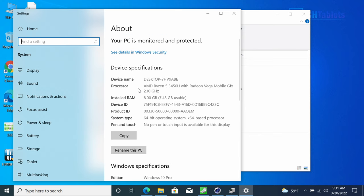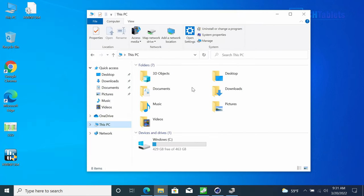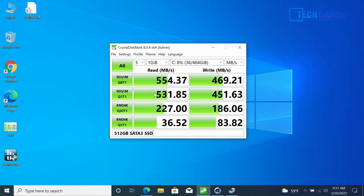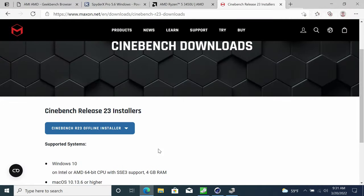You get around 429 gigabytes free on the 512 GB drive. The SSD speeds are okay for SATA 3 — not the fastest I've seen, but acceptable. It would be roughly three times faster with PCIe 3.0. I won't focus a lot on benchmarks since this is essentially low-end now.